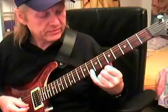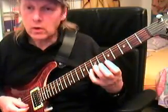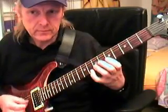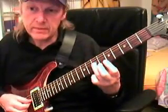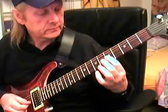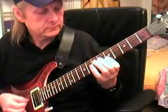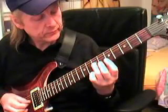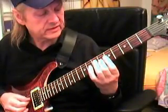Then I put my pinky on the eighth fret of the E string and my ring finger on the seventh fret of the B string - two times. Then I go back to the fifth fret, then my ring finger is in the seventh fret, my fourth finger on the fifth fret, and middle finger in the sixth fret. I play once again this bar thing in the fifth fret, ring finger on the seventh fret, fourth finger on the fifth fret, and middle in the sixth fret.